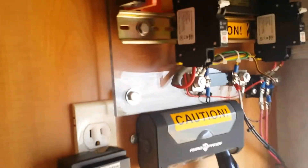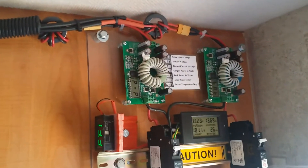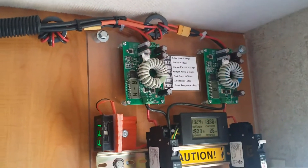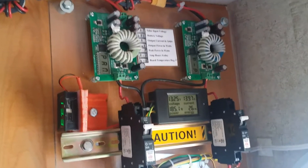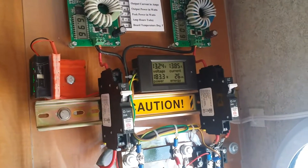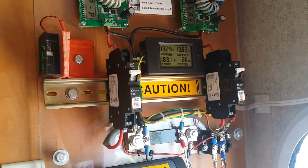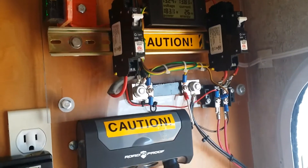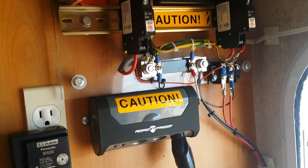In here is the control panel. There are two controllers with radio interference toroids on them, and each one is controlling 200 watts of solar. It all feeds into the parallel circuit with a current meter, circuit breakers, a bus, and a little charger for 12-volt devices.